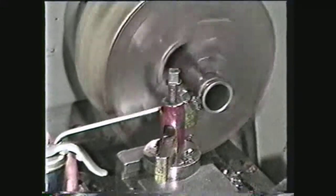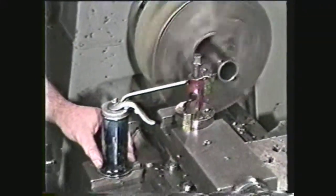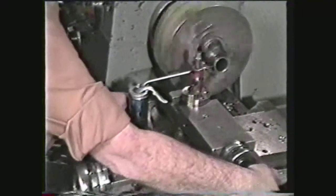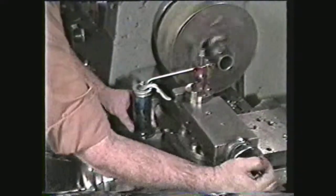When the piece has been severed, back out the tool. To produce more rings of the same length, move the compound two hundred fifty thousandths plus the width of the tool and repeat the operation.